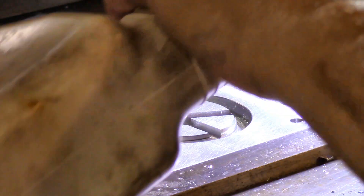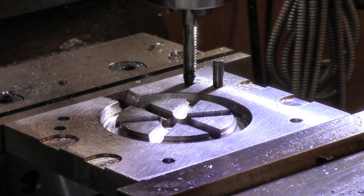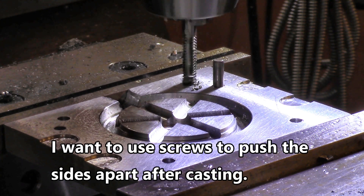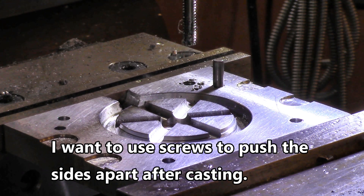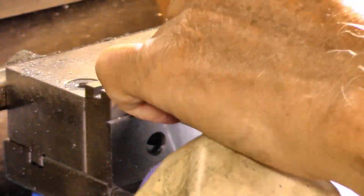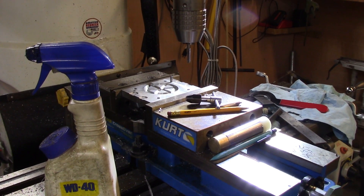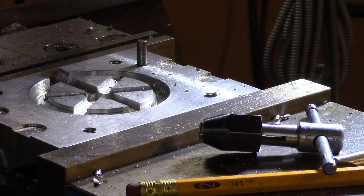We're going to tap these holes and I'm going to crank this thing up and let it just sort of push the tap in. I want it straight, that's why I'm doing it this way. I got straight on that hole and power tapped it, then power tapped the others. Now all I've got to do is find some quarter-twenty screws to put in there and that'll be the finished opening setup.